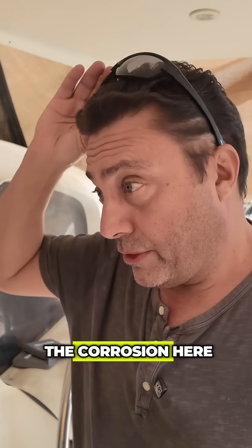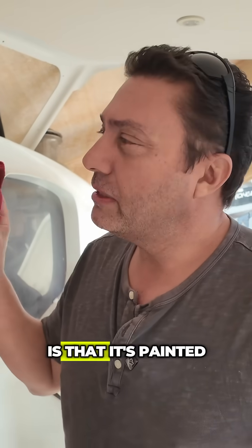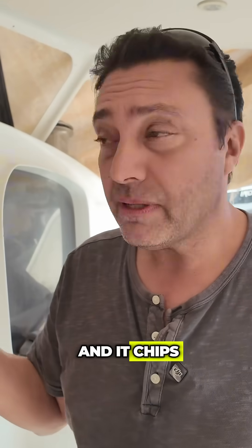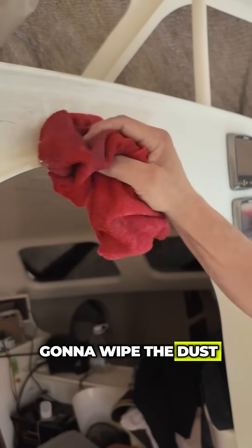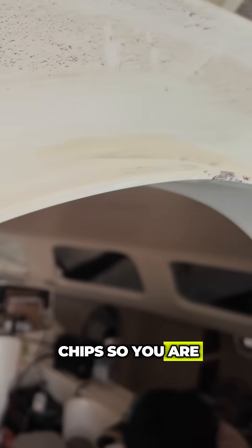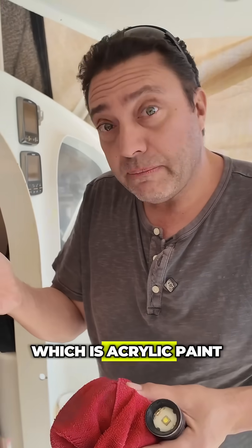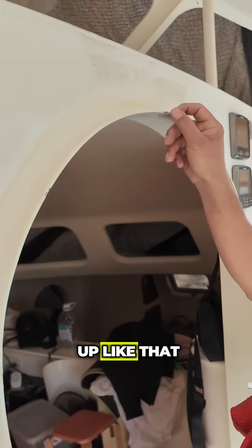Let me show you some of the corrosion here. This is another problem with aluminium — it's painted and it chips. Look here, I'm going to wipe the dust around the door. You can see paint chips, so you are always chasing those. In fact, we just use a little bottle of nail polish, which is acrylic paint, and we just touch it up like that. But you're always chasing chips.